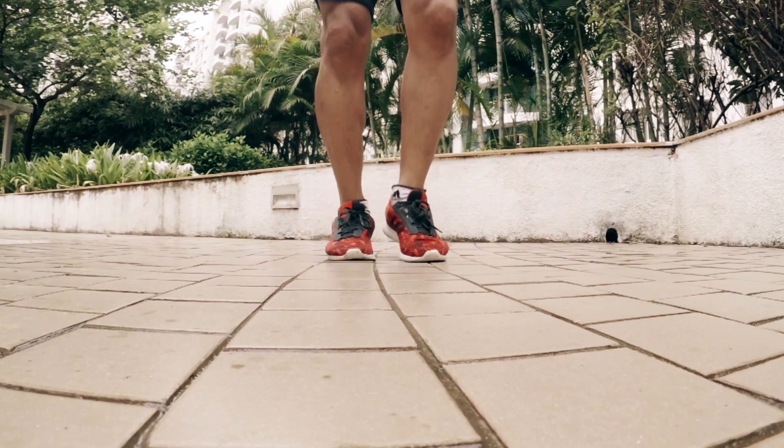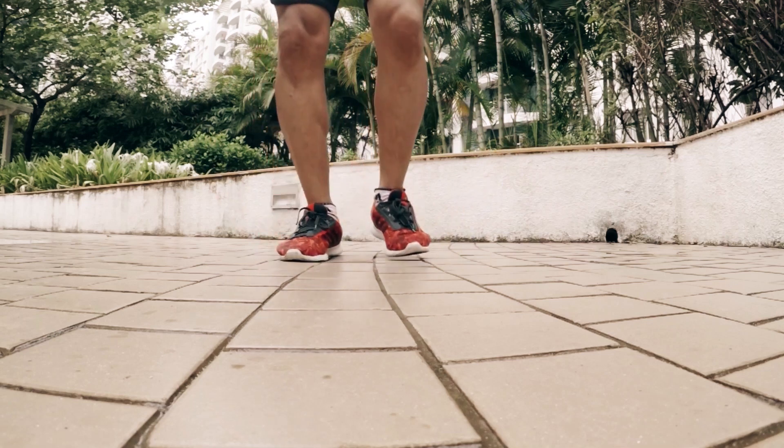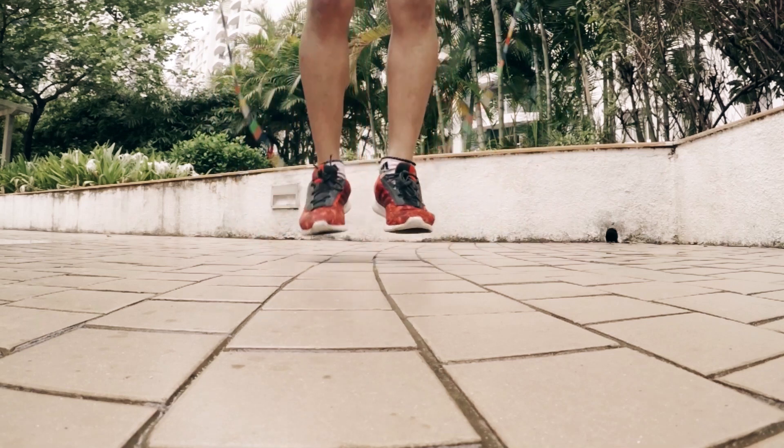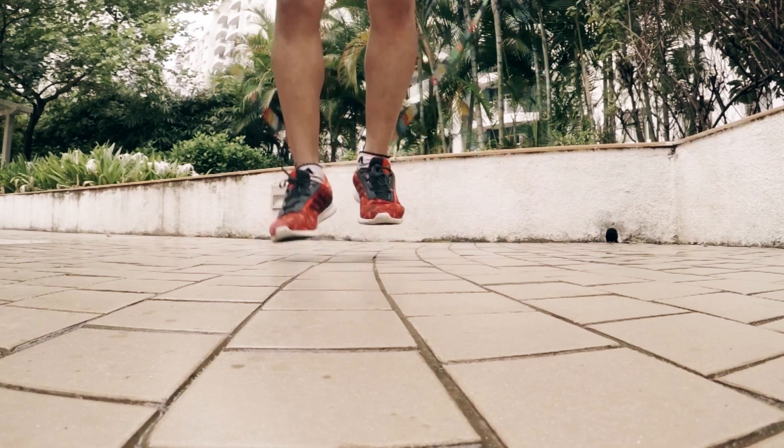I would like to show you another variation of this trick. If you have learned boxer step, you just have to jump twice on one side while shifting your weight from one side to the other, and you will be able to perform a new variation of boxer step. I hope you enjoyed this tutorial and find it useful — I'll see you in the next video.